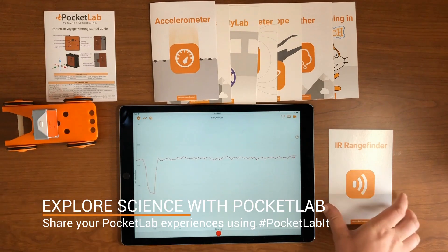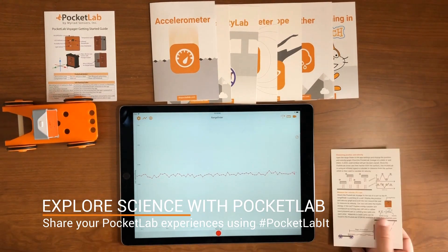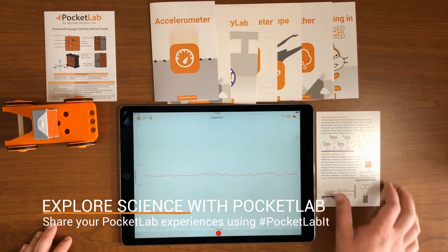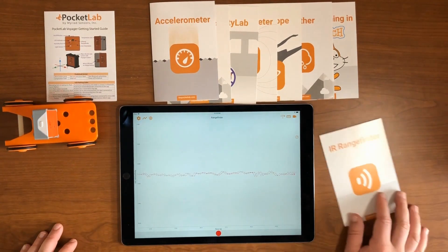This is a really cool and fun sensor to use. Check out the card for more details, and head to the Pocket Lab Educators page if you're looking for full lesson plans and activities.